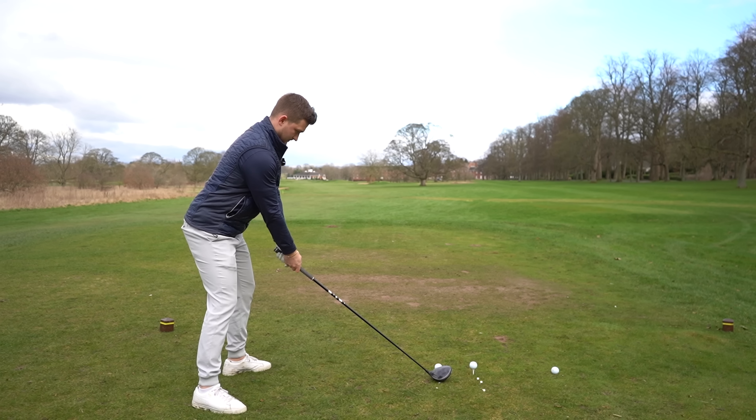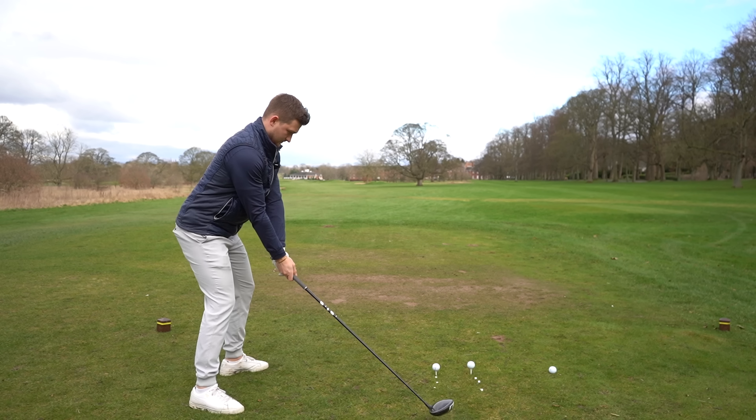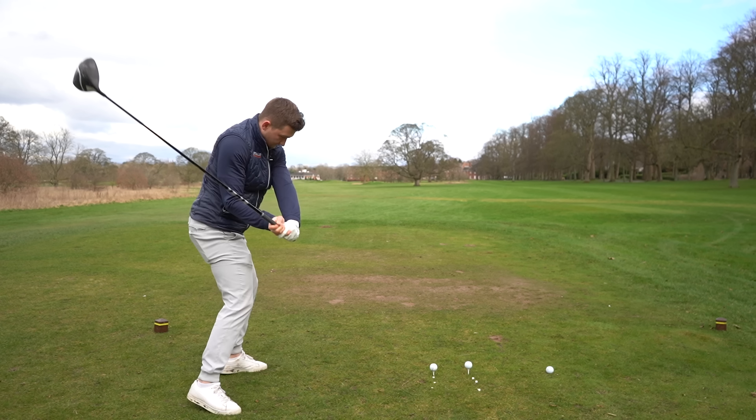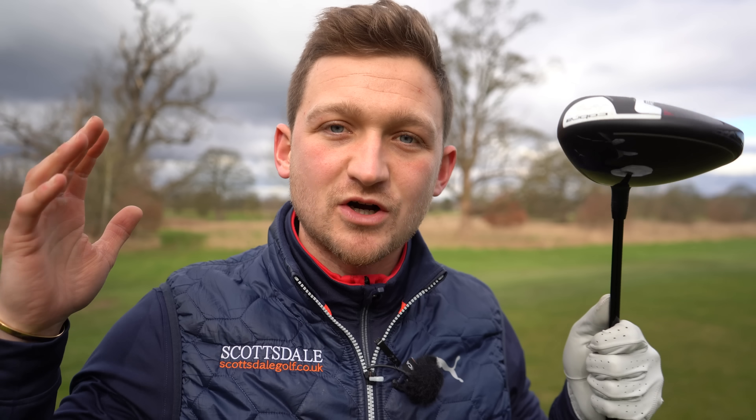Have a look at this slow-mo. What I'm thinking about - and what I'd recommend you do - is focus on my right hand taking it away and then setting it, just like if I was hitting it away one-handed. It just creates a really nice, simple feeling you can bring into your golf swing and see that perfect takeaway improvement right away.